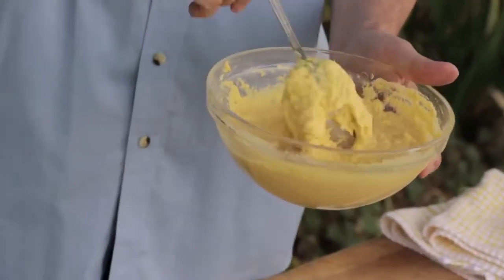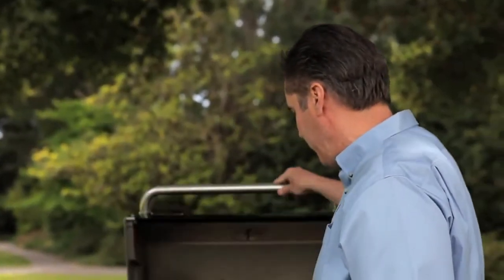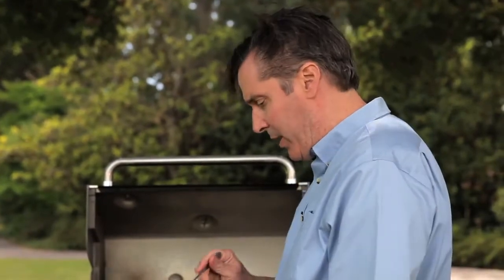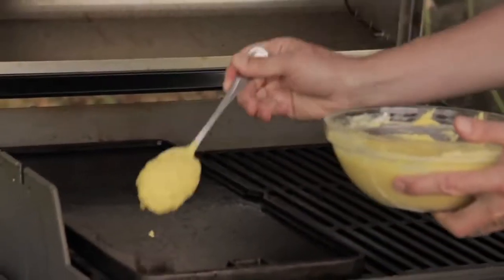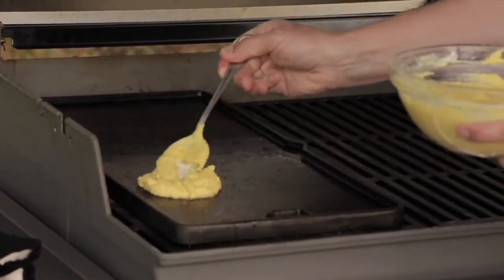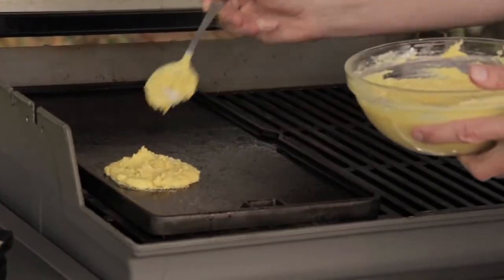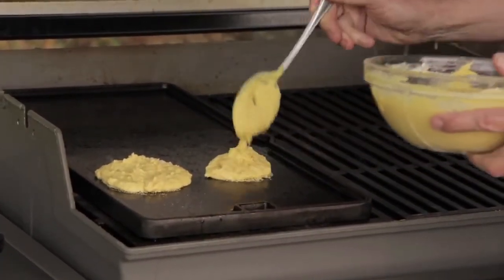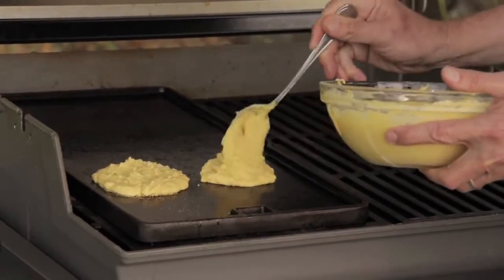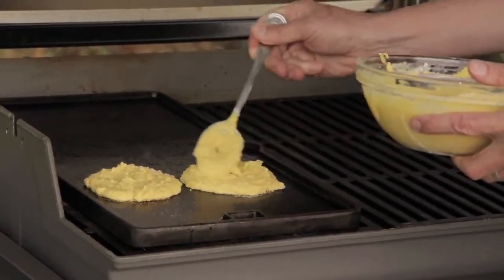This is how you want your batter to look when it's fully mixed. And now we go to the grill. We're working with a medium heat, about 400 degrees or so. You want to take about a quarter cup for each corn cake and just spread it out a little bit — kind of like making pancakes, but they're savory and they're corn-based. It doesn't have to be perfectly round.